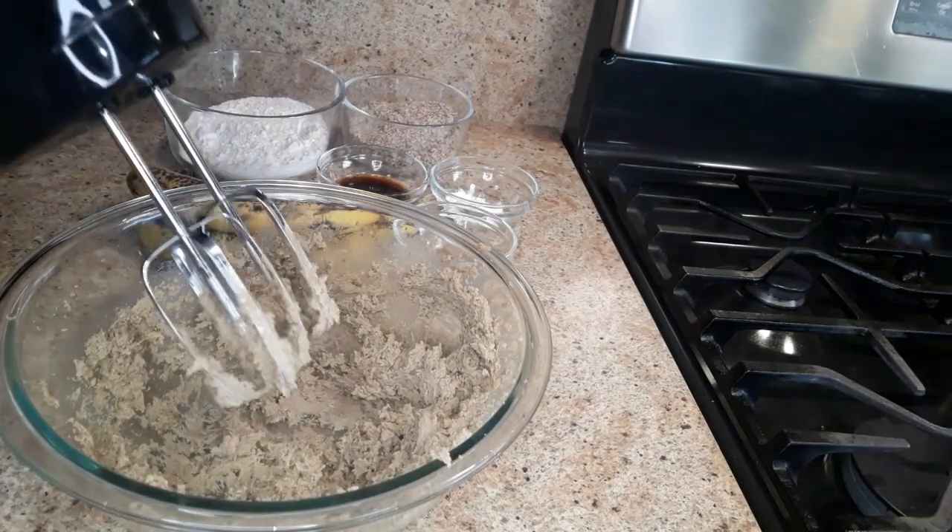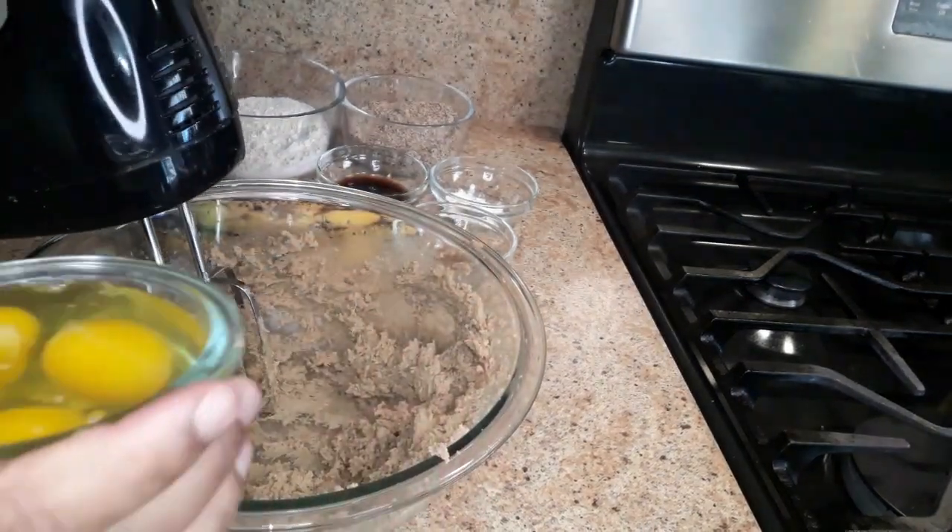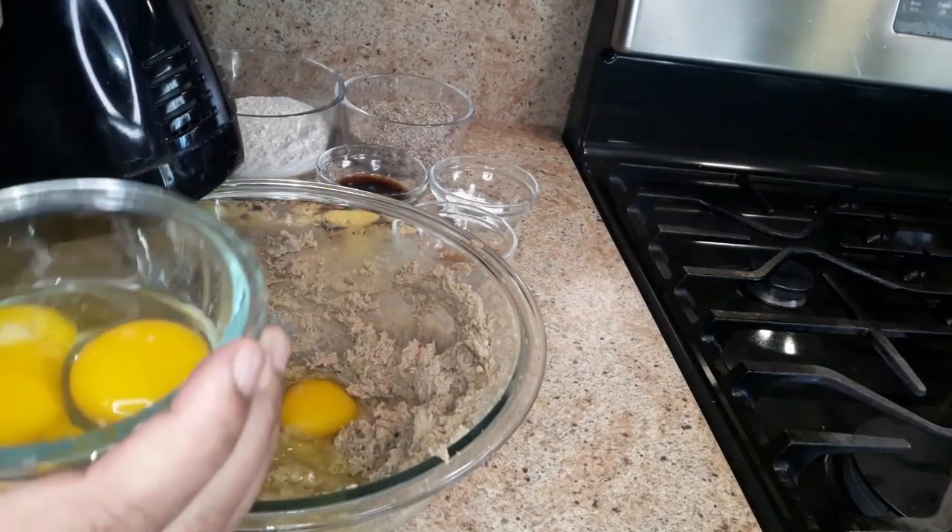This is nice and creamy. Now I'm gonna add the eggs — I'm using three eggs and I'm gonna add them gradually.